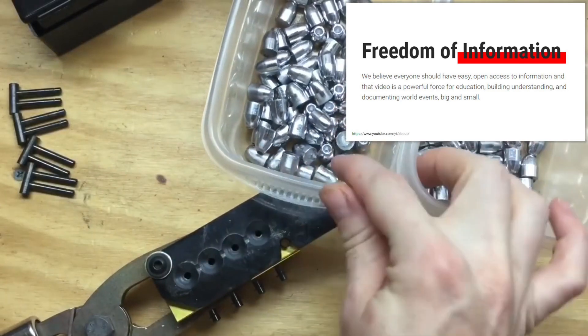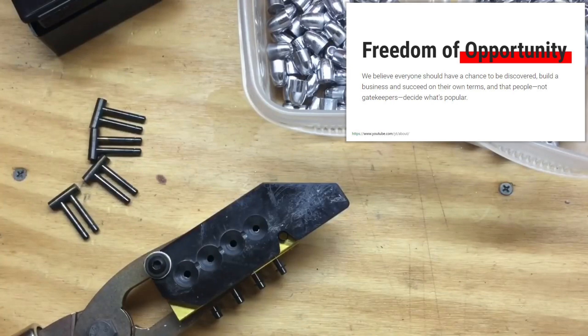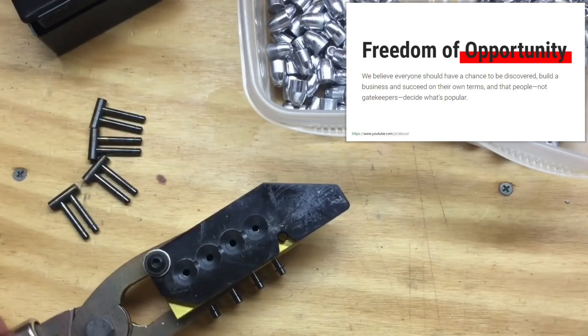Now that I have all the hollow points cast up, I'm going to reinstall these flat pins and cast up a bunch more solid nose bullets.